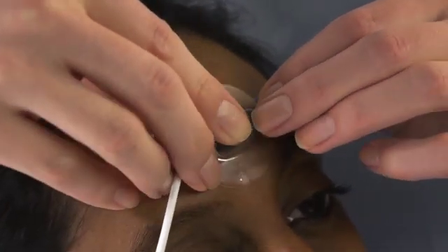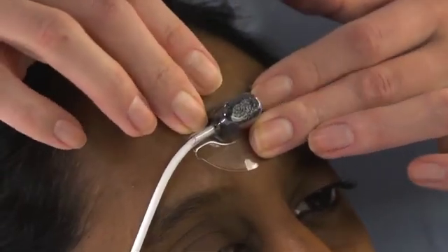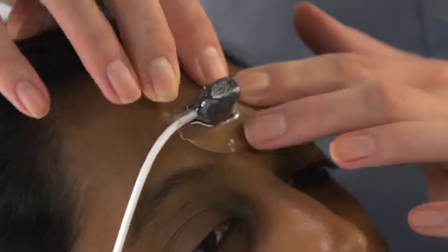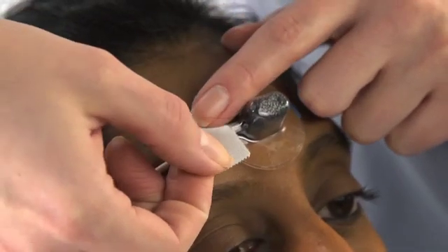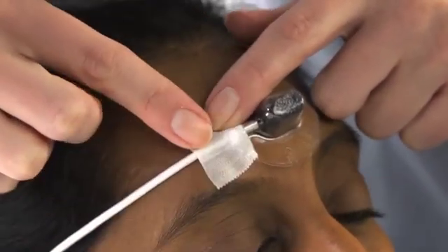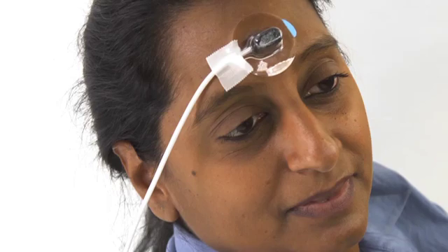Now, gently press the sensor and holder to the selected forehead site. The adhesive will gently secure the sensor against the skin. Apply a piece of dressing tape over the holder to keep it firmly in place. The cable can be routed to one side of the patient to allow movement for cardiac stress testing or general movement.